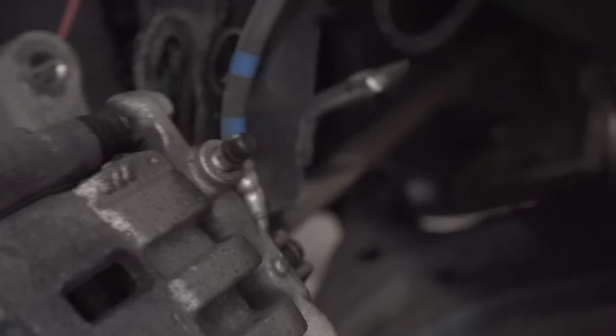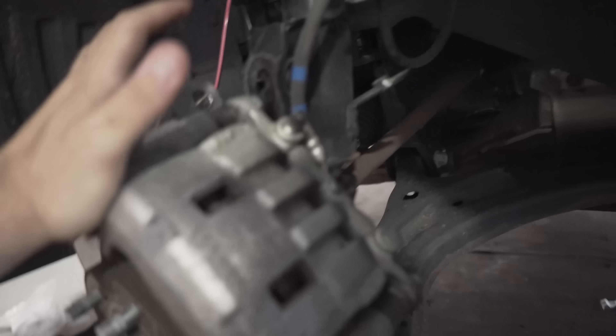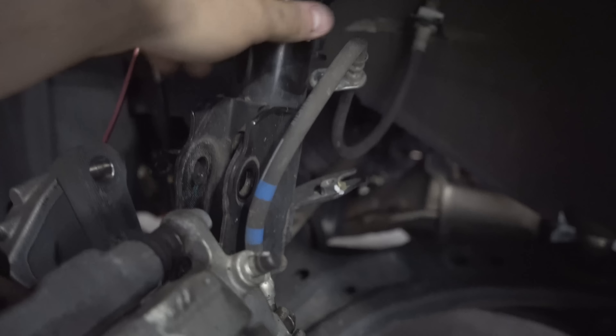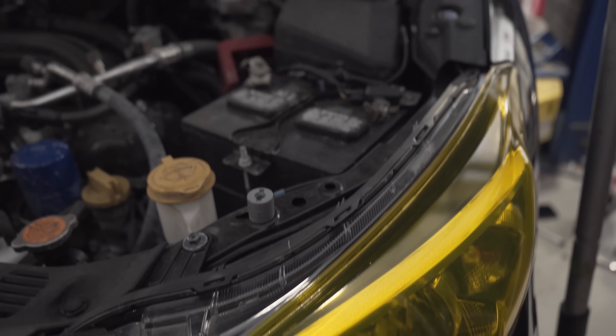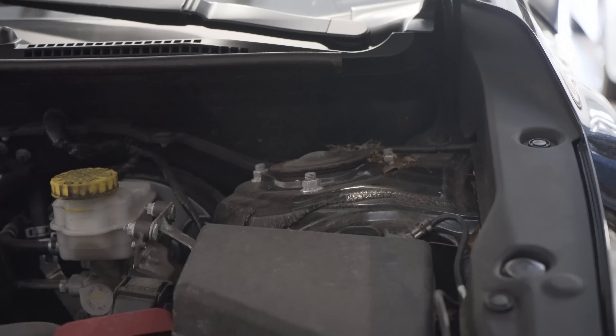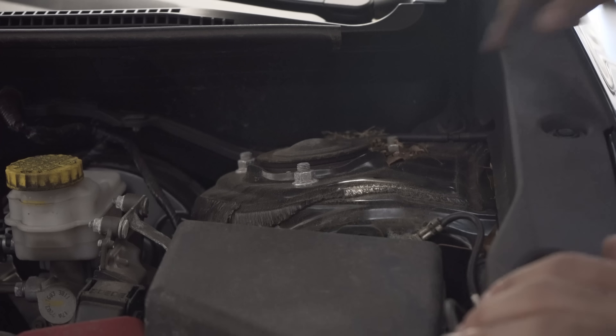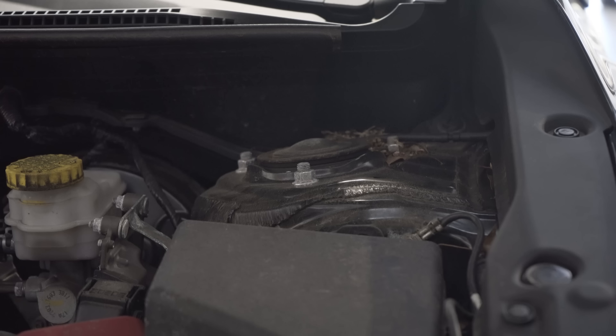That's why you need the jack — this whole brake mechanism gets held up, and now the suspension is free. Next step: go under the hood. Up top you'll see three bolts that's what's holding your suspension from the top, so we have to take those off and then hopefully it pops out.